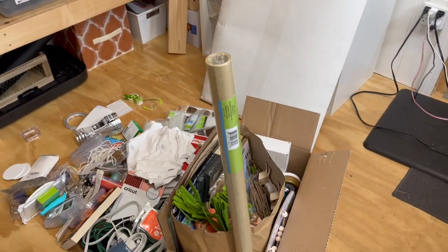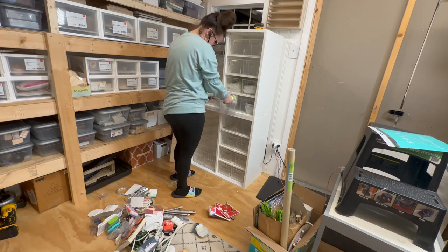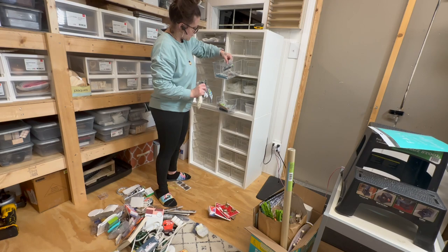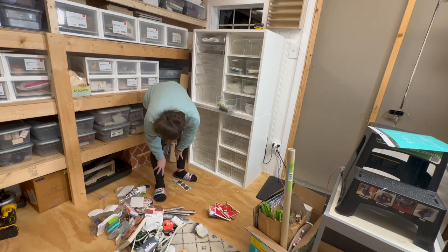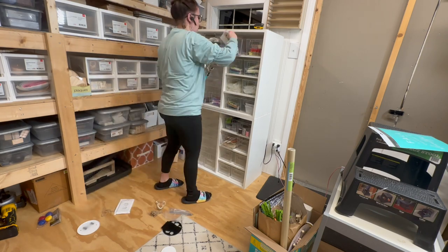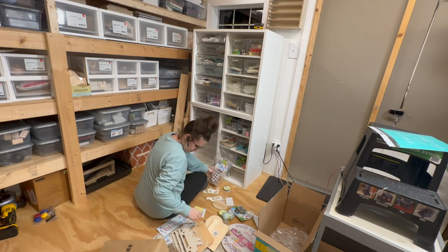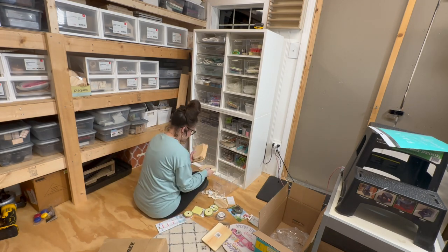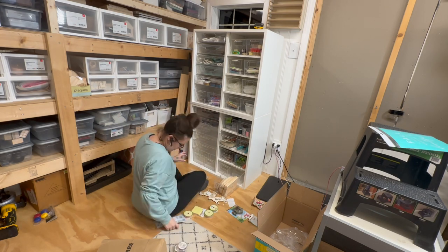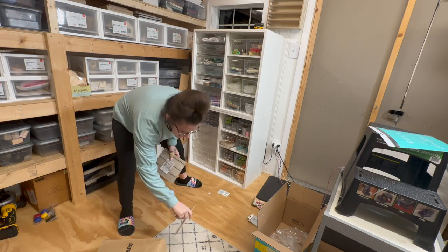Here you'll see me putting all my stuff into the cubbies — this was the random items I couldn't fit into the totes you see to my left. It was absolutely perfect and just what I needed to complete my craft room. These totes were perfect for all my odds and ends — I had smaller totes as well as the longer ones that fit things like Dollar Tree wall stickers, paper, and so many fun things.